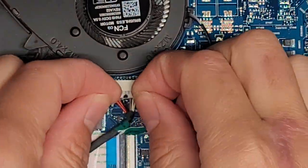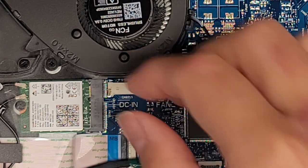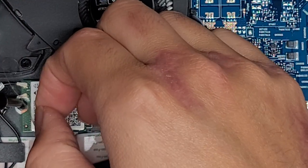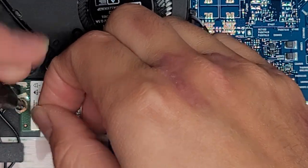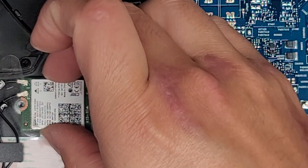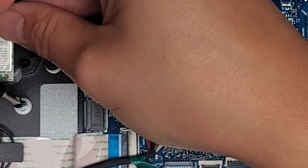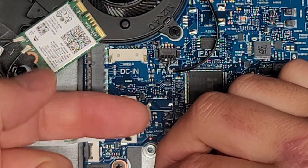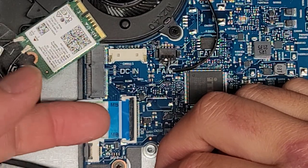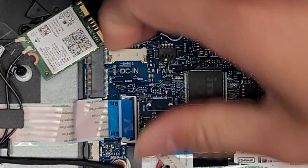We're going to disconnect the DC jack charge port connector — just grab the wings, wiggle it with your fingers like that, and it pops out. Next, the wireless card — there's a little piece of plastic tape here for some reason, so we'll get underneath and undo the screw. The wireless card pops up and you can pull it out at an angle. I'm going to leave the wireless card attached, just leaving the screw here.